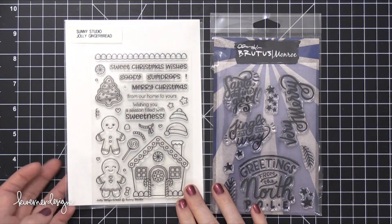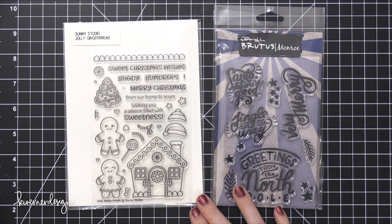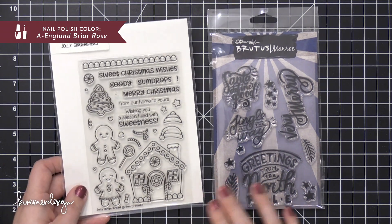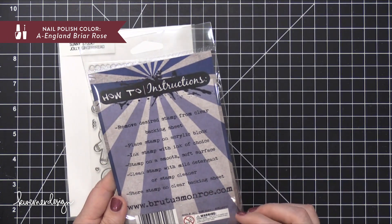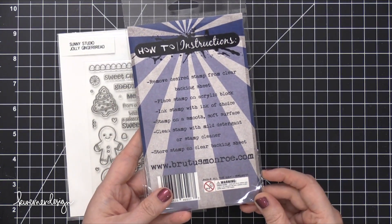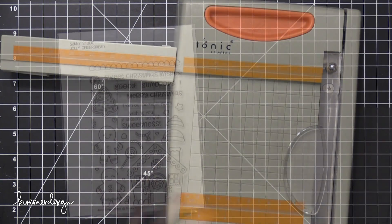Hi everyone, Kristina here. Welcome to day four of the Holiday Card Series for 2017. Today I'm using the Jolly Gingerbread stamp set from Sunny Studio, as well as the Jingle All The Way stamp set from Brutus Monroe. I'm going to be putting these two together to create a fun scene on the front of a card.